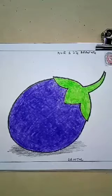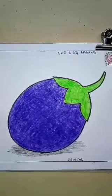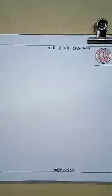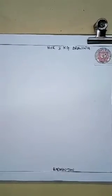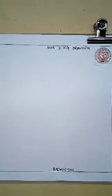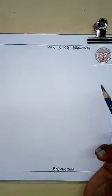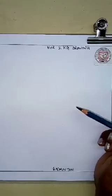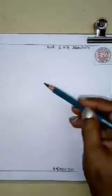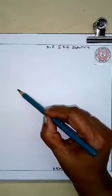Today I will show you how to draw a badminton. It is very easy. I am showing you how to draw it.